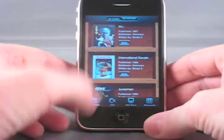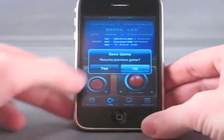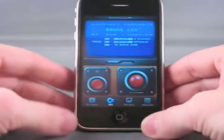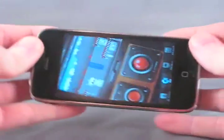Let's demonstrate that with another classic, Bruce Lee. The game will rotate back to landscape.